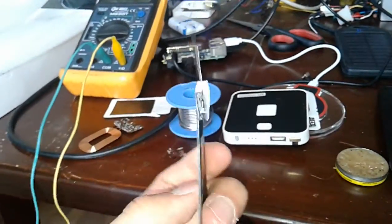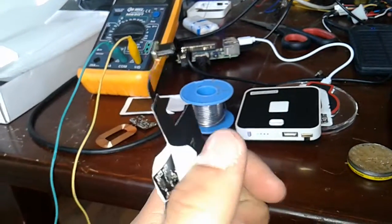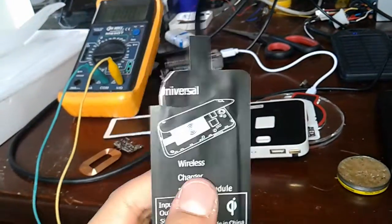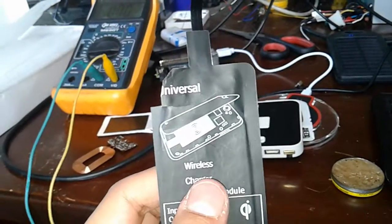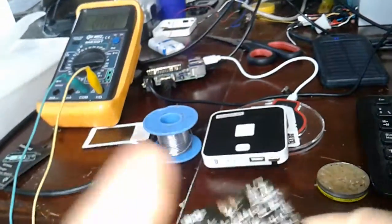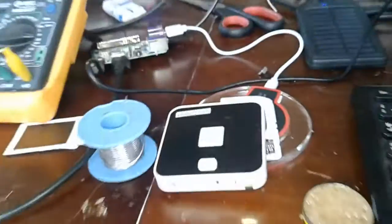We also had some receptors for Android cell phones, but these were not working as expected. We're not sure why, because it's a very complicated circuit as you can see, so it takes a while to hack and figure out what's going on.